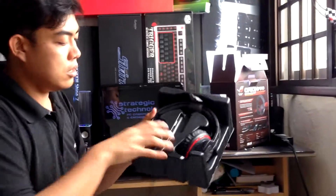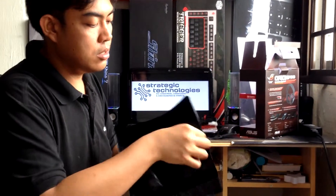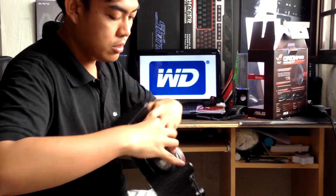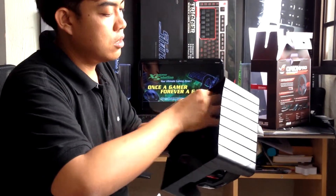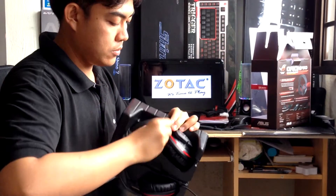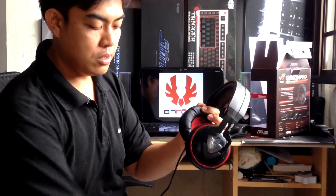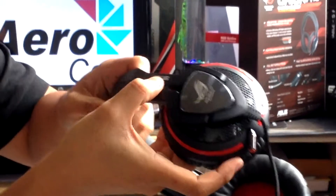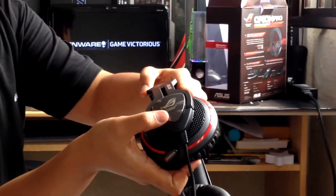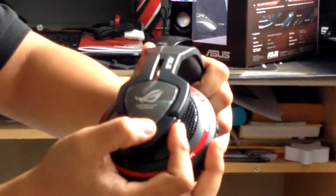Here's the product itself — the headset. We just need to remove the tie wire here so we can take the product off the mount. This is the actual Orion headset. As you can see at the sides, it's retractable. It has the ASUS logo here and also the ROG logo at the side, same thing on the other side as well.